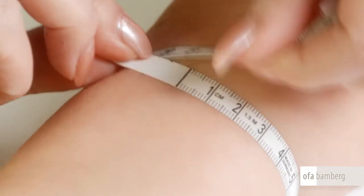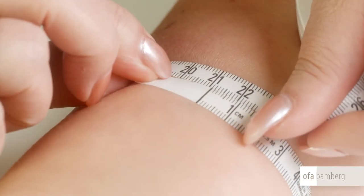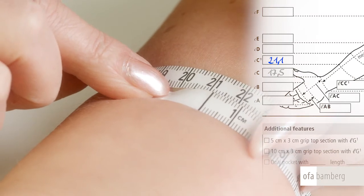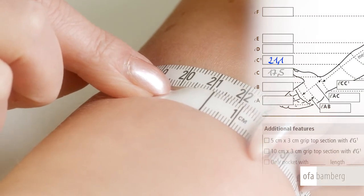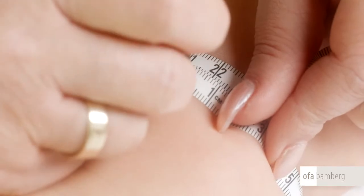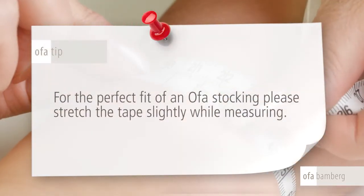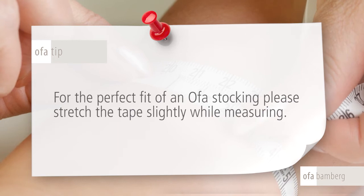Measuring point C1 is located about 7 cm above point C, in the first third of the forearm, whose circumference should be measured without stretching the tape. OFA tip: for the perfect fit of an OFA stocking, please stretch the tape slightly while measuring at this point.